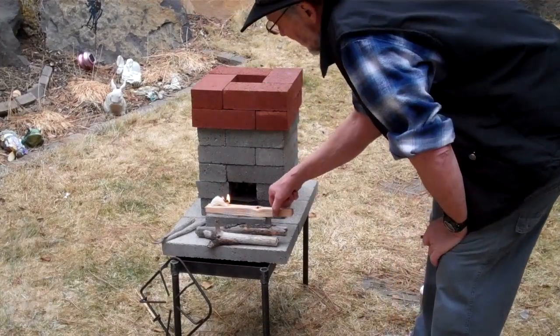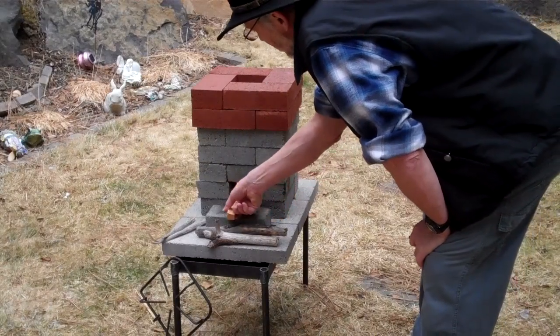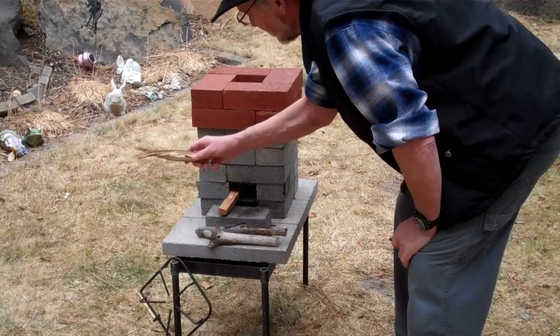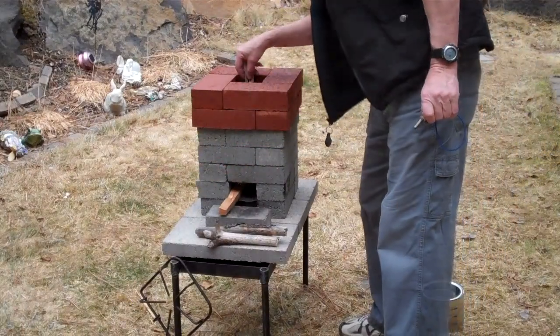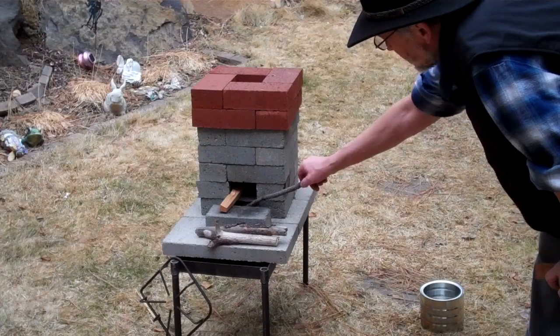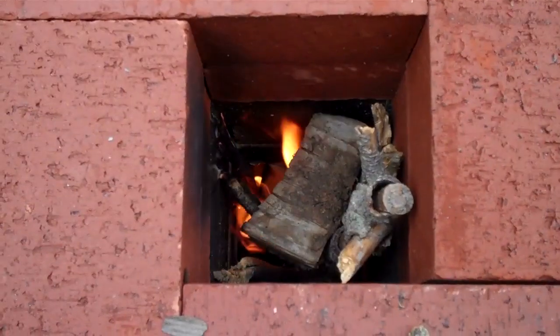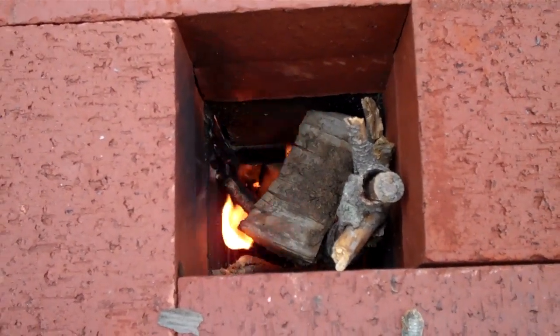Okay, we have ignition. Now I'm going to put it in here and we'll start building the fire. Because of this mesh right here, we're getting some good air circulation going through there. You can already see some smoke coming out — there's quite a draft going through there already.